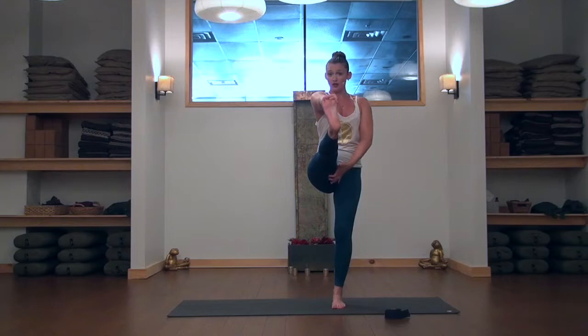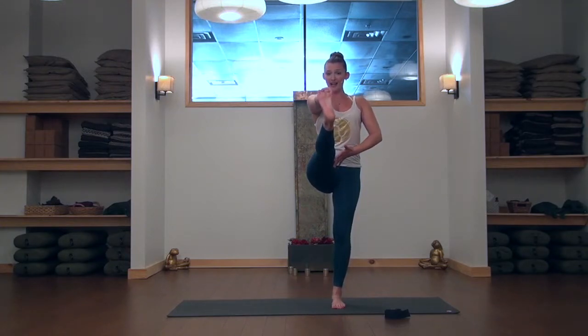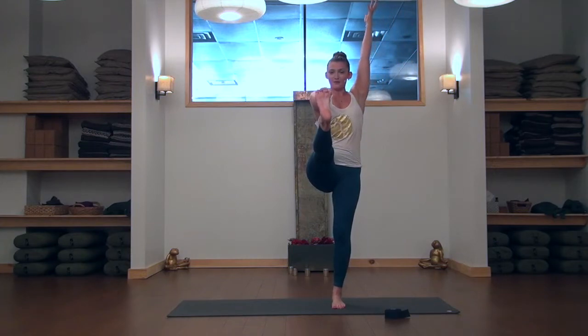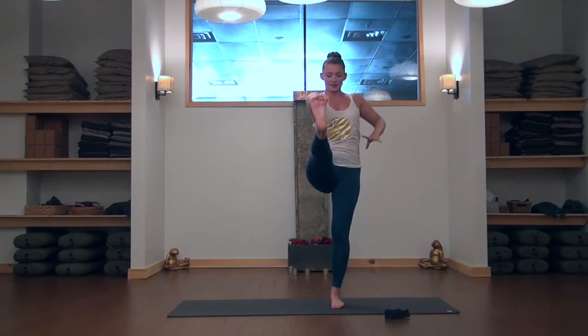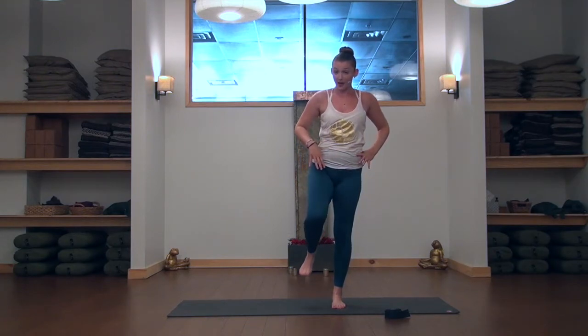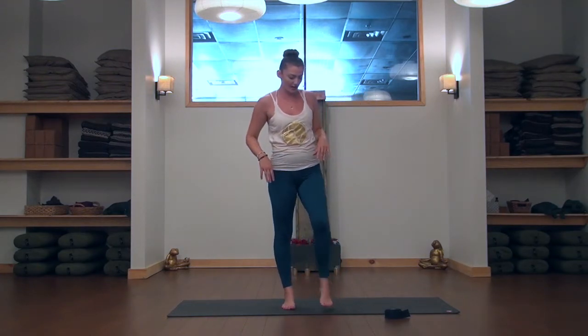If the hamstring is letting you go there, pull the shoulder back into the joint and pull the right hip back into the joint, then settle in. You can play with some variations in the arms. Then very gently bend that right knee again, release, and come back to standing. Shake that out a minute.